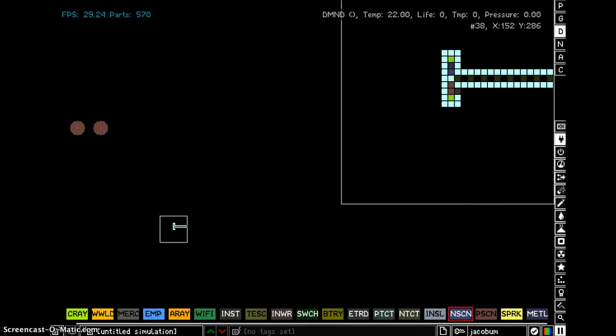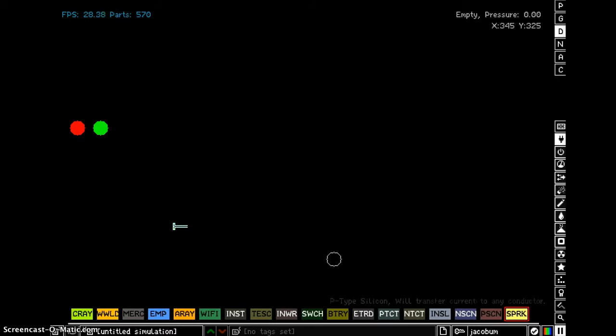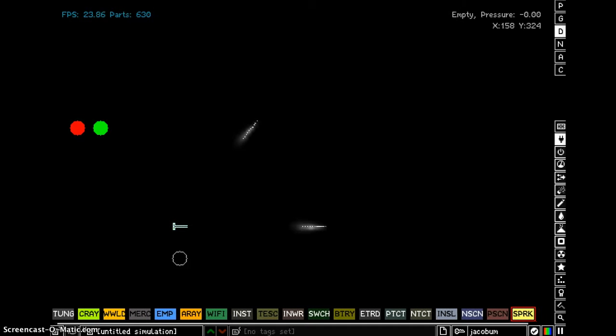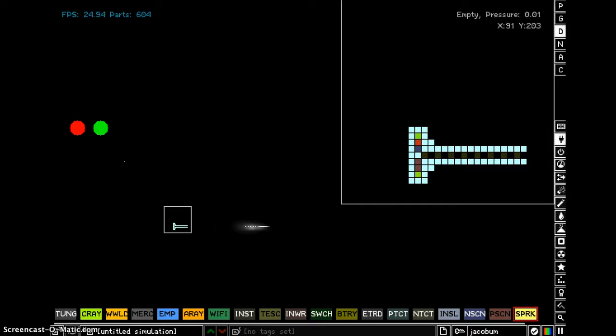So then you can colour this one green and this one — you can colour that one just to see which one it is. And then you go, and that's coming out of there. Try again. Perfect.